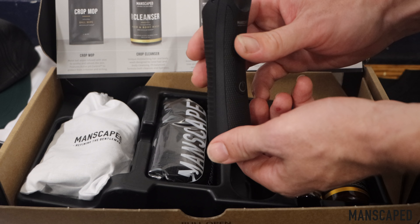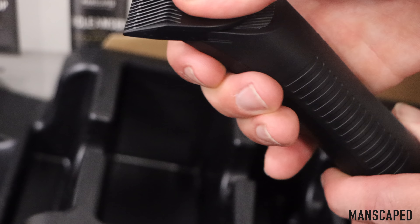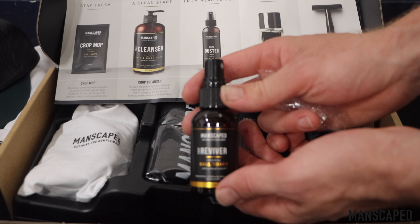I've talked about it previously on the channel, but the Manscaped Lawn Mower 3.0 truly is the king of kings when it comes to below-the-belt men's grooming. You don't need me to tell you that there's nothing worse on the face of this planet than nicking yourself in those sensitive areas. But thankfully, the folks at Manscaped have a money-back guarantee — if you nick your sack, you can send that right back.